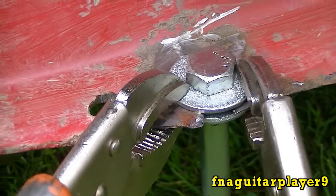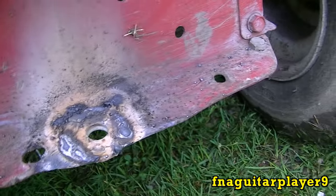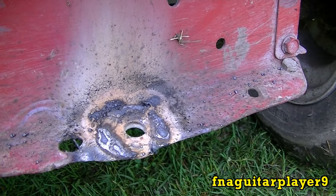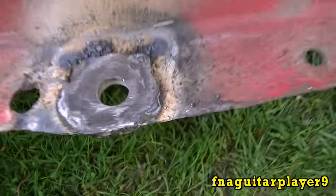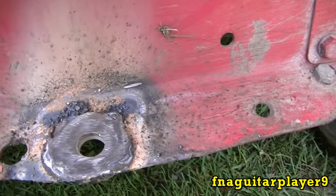I'll put a solid weld around it. Now I'm gonna go ahead and grind this down a little bit to make it flush again, get the bumps off from where the weld is so the hitch can turn easier on it. I got it ground down pretty good — as good as I can. You can see they're both lined up pretty good there, and the bolt was in it when I first started welding it.